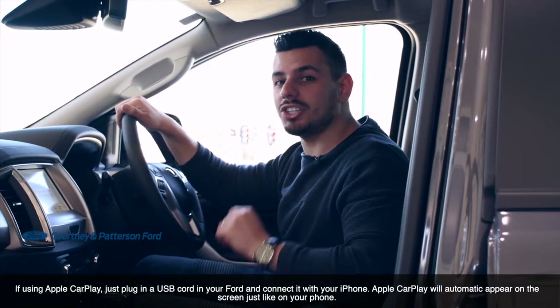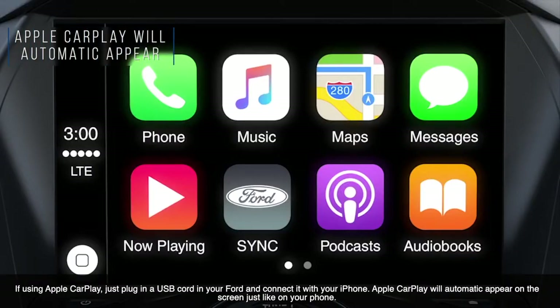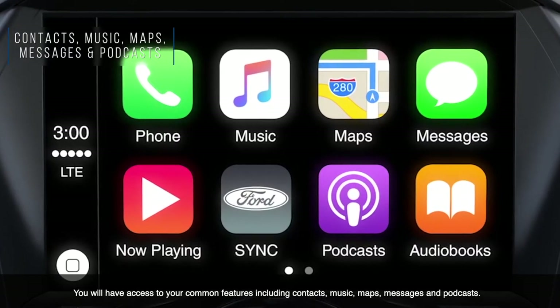If using Apple CarPlay, just plug in a USB cord in your Ford and connect it with your iPhone. Apple CarPlay will automatically appear on the screen just like your phone. You will have access to common features like contacts, music, maps, messages, and podcasts.